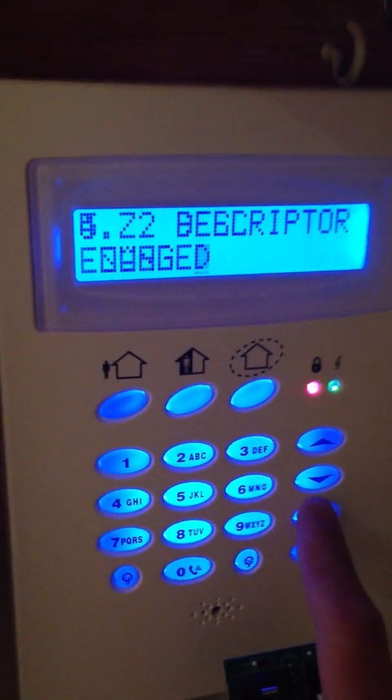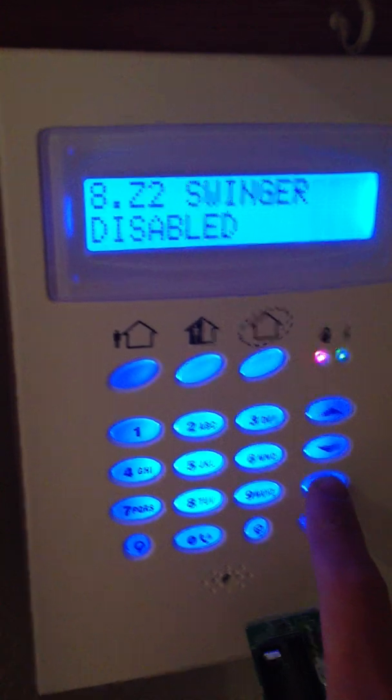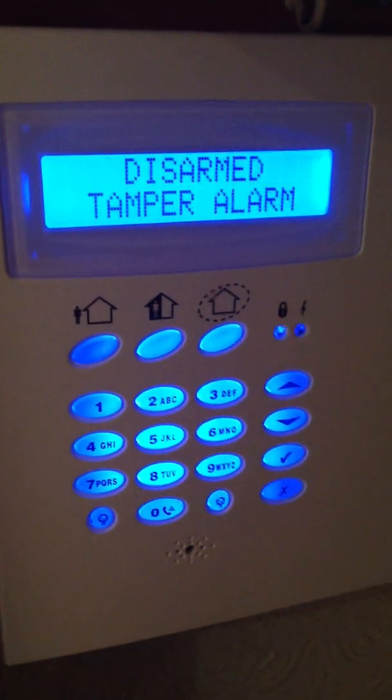Then you click tick, then tick again, tick again, and that's it. Then X, X, X, X, and it'll set. Oh, that's really cool.